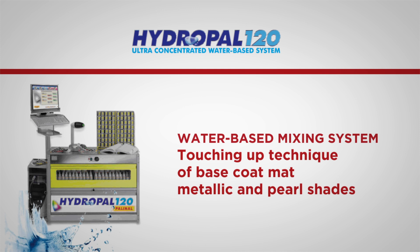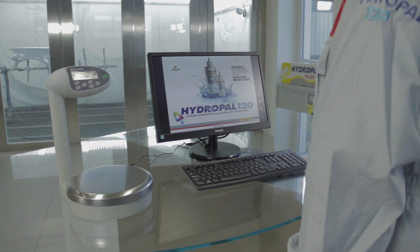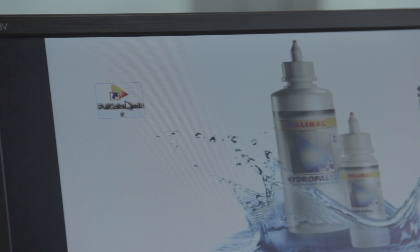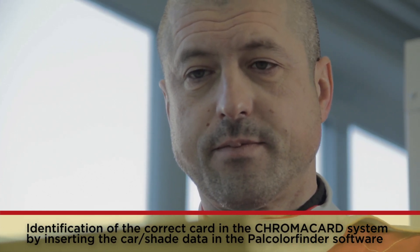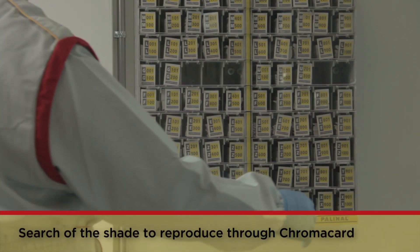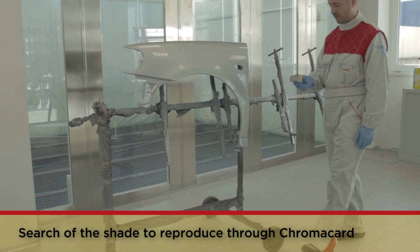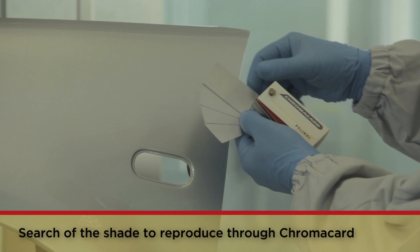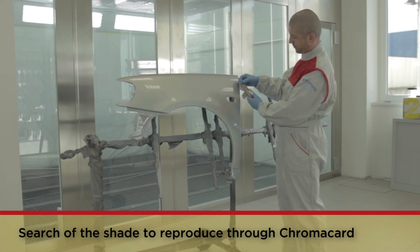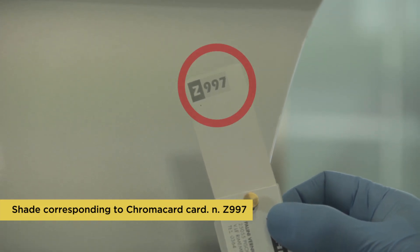The tutorial shows the touching up technique of base coat matte metallic and pearl shades reproduced by Hydropal system. By inserting the particulars of the shade needed for the body touch-up in Palt Color Finder, the operator identifies the shade card and any other variants in the chroma card color reference system, assessing the adequacy of the shade and identifying the one closest to the tone of the original paintwork. Palt Color Finder will give you the formula of the shade chosen. Alternatively, the search for the shade can be made by using a spectrophotometer with considerable saving of time.